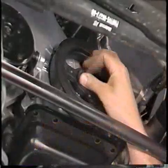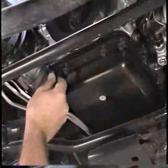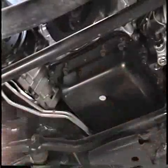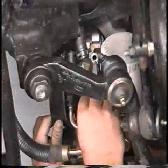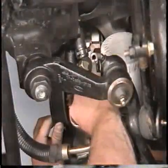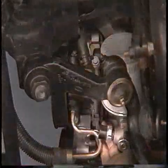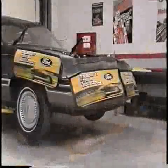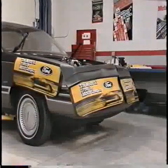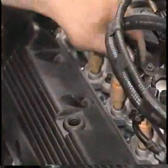Install the damper bolt and washer and tighten to specification. Now install the four bolts retaining the oil pan to the front cover and tighten to specification. Next, position the power steering pump on the engine, install the four retaining bolts and tighten to specification. Connect the EVO sensor and the oil pressure sending unit, lower the vehicle, connect the 42-pin connector and the transmission harness connector. Now install the PCV valve.